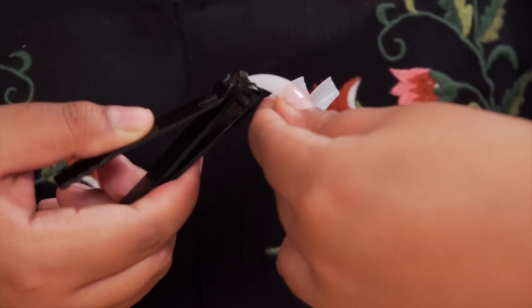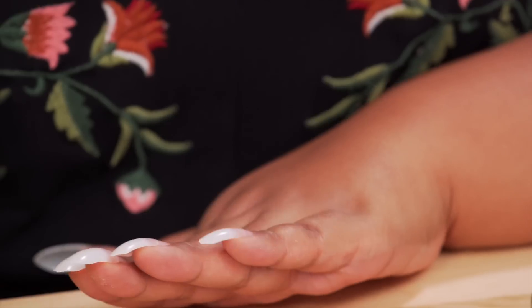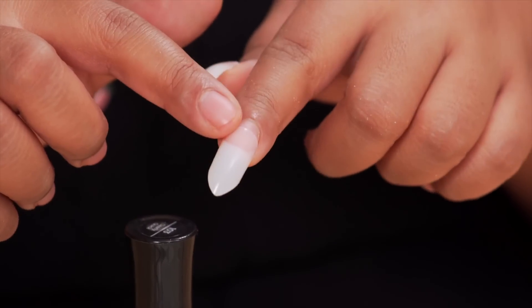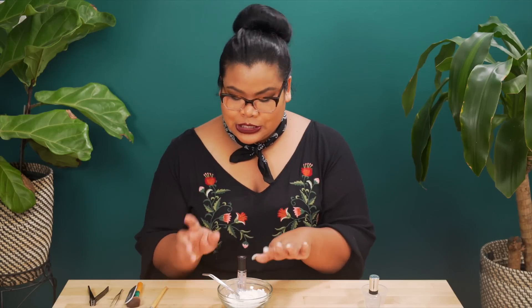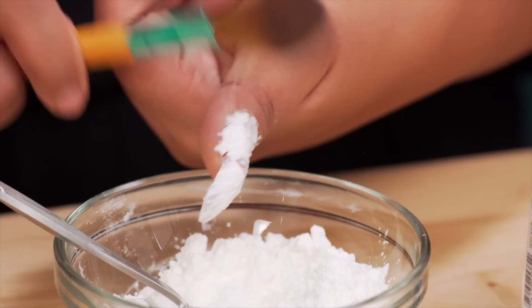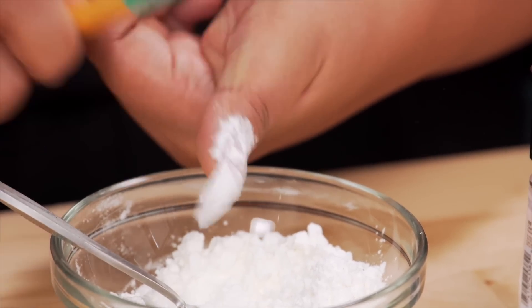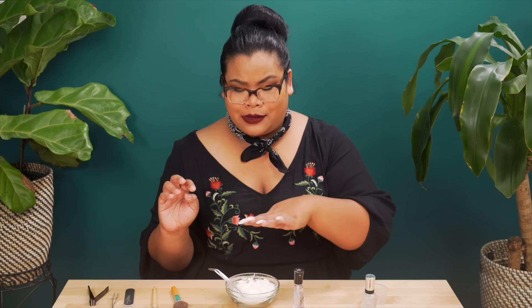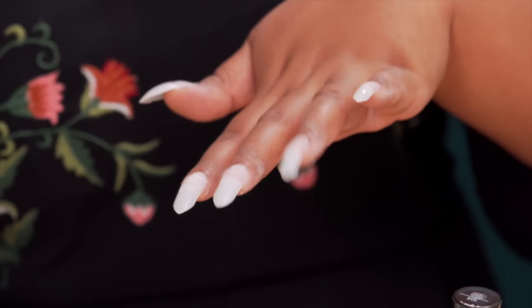Nail tips are applied, now I'm going to give them a little shape. Here's the only shape I could accomplish — do we love? We love! Now to build the nail, I've got some clear polish here. I'm just going to apply that to each of the spaces, apply the cornstarch, shake it off, and repeat. I'm no nail expert, but that cornstarch filler looks really good. I don't know what good looks like, but I think it looks good.